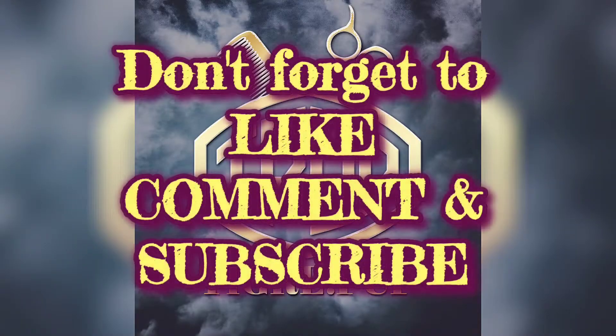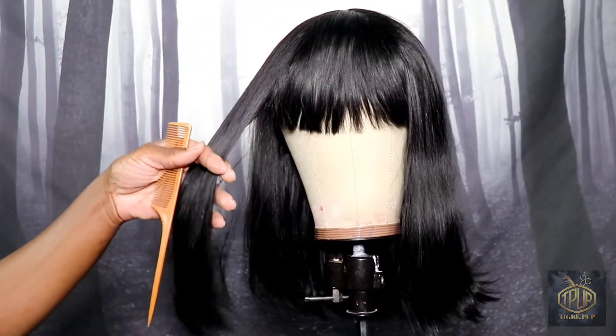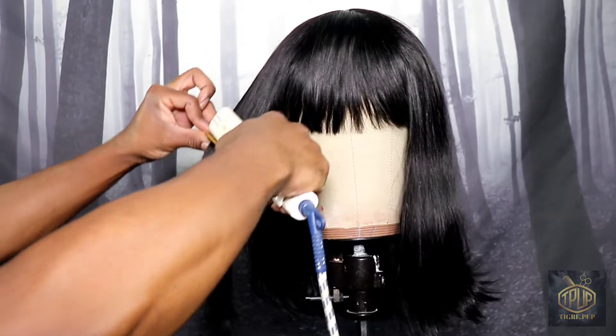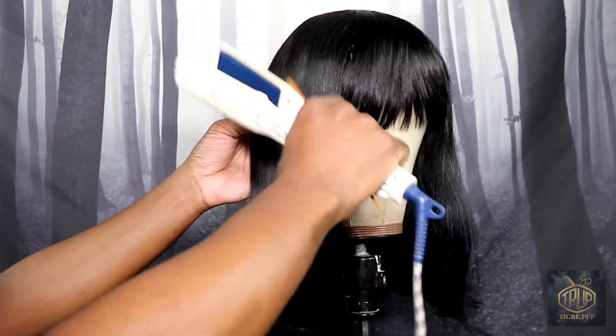Don't forget to like, comment, and subscribe. Right here I'm going to test the hair — the iron is at 360°F and it straightens pretty well. It hasn't melted or anything, and it comes out very silky.